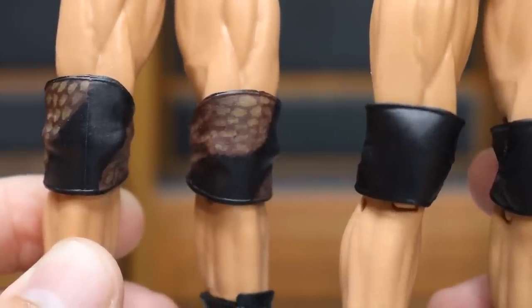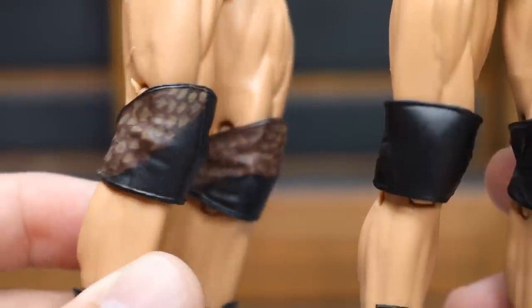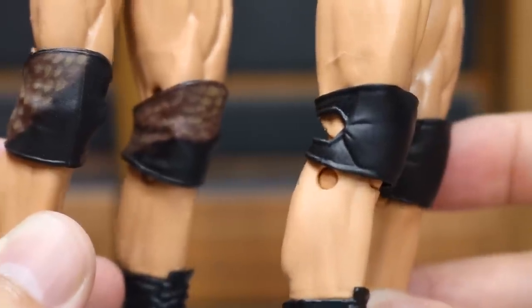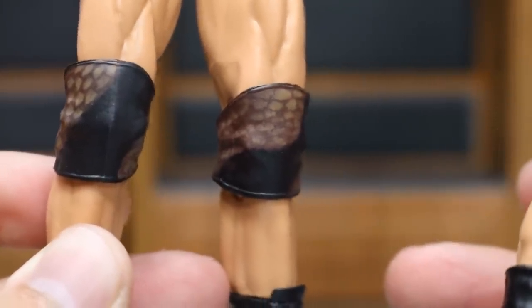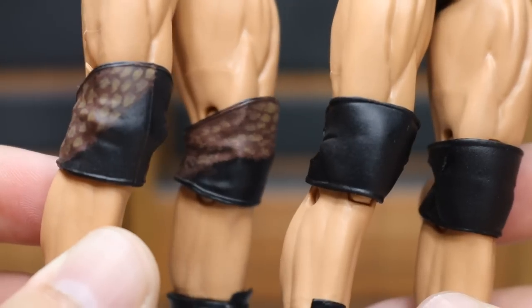Going down into the knee pads — on the left is the custom, and again BEW is capturing that snake skin pattern, and these knee pads are actually accurate. He did not wear the open knee pads that night at WrestleMania 33 — he actually went back to the older knee pads he wore in his younger days. So they never gave us the open knee pads for Randy Orton Elites until this one, and it's not even accurate when they finally release it. That's just crazy that they missed the mark on this.